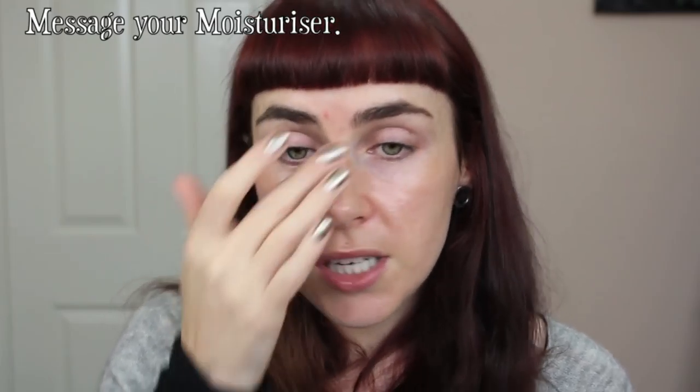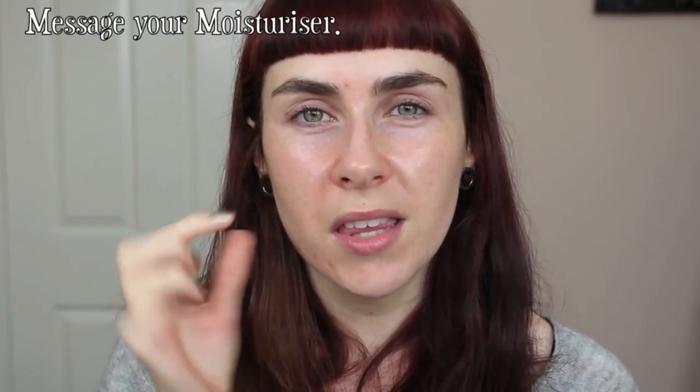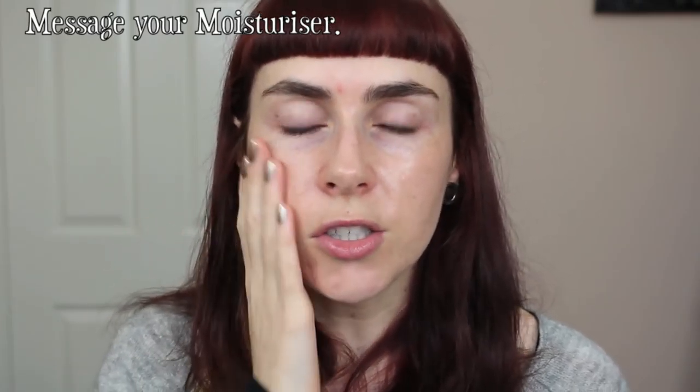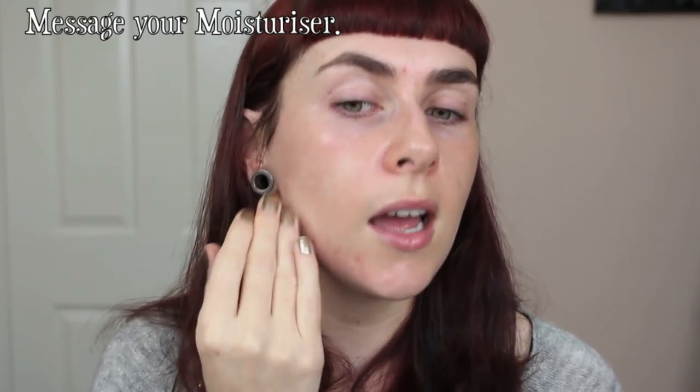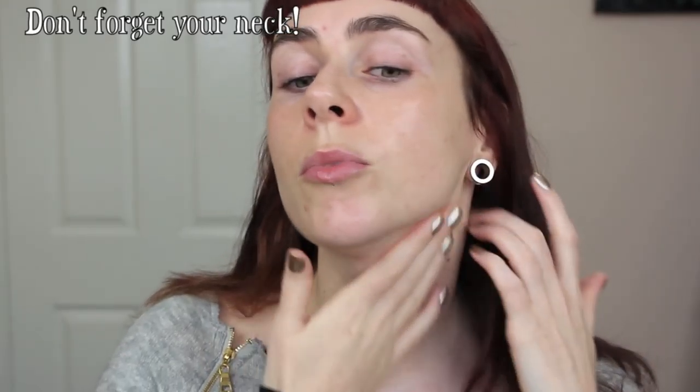I always use my fingers when applying moisturizer — it helps settle it into the skin and it's nice to almost massage it in. This is particularly good for drier skin, which can be a bit thicker with dead skin cells sitting on top, so massaging really helps it absorb better. And don't forget your neck when applying moisturizer.